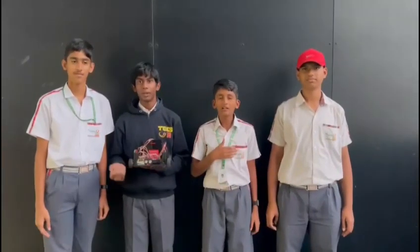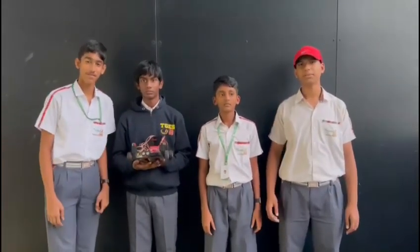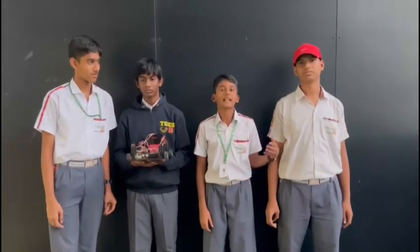Hello everyone, my name is Rahul. My name is Raja. My name is Aditya. My name is Rishu. We are from Global Edge Class 1.